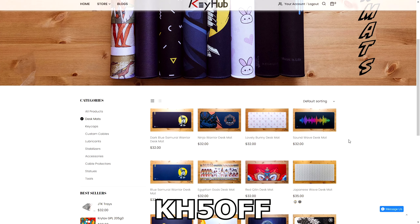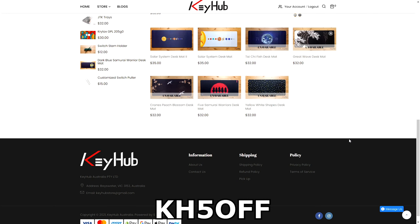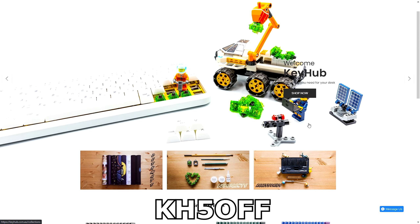The desk mat is from KeyHub Australia. I reached out to them and got a few coupon codes for anyone interested in getting one. The quality is great and they have some awesome products in their store.